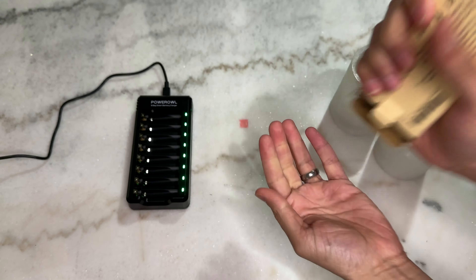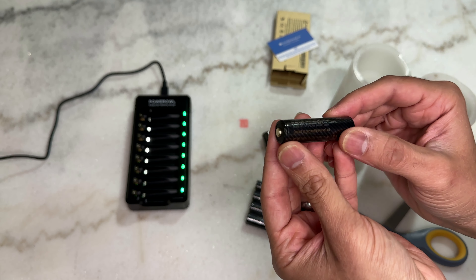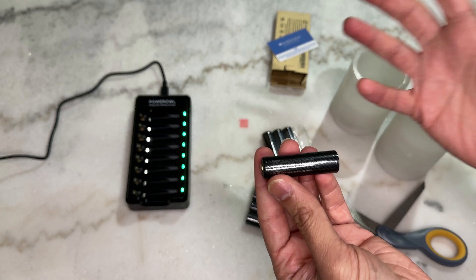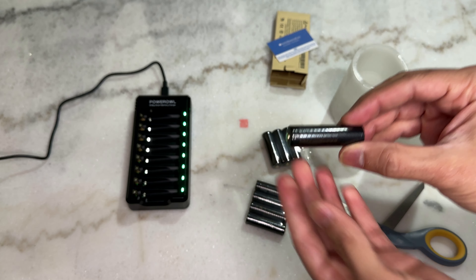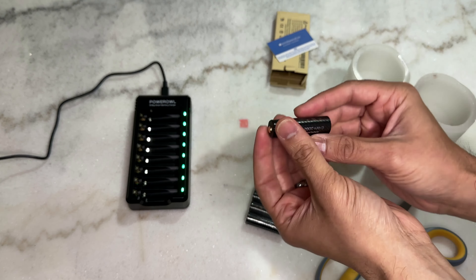Looking at the packaging, you can see it's 2800 milliamp hours, so you should be getting plenty of usability per charge. It's 1.2 volts per battery — normally AA is 1.5 volts — but this is enough to power all your normal appliances that use AA batteries, such as kids' toys, keyboards, and mice.